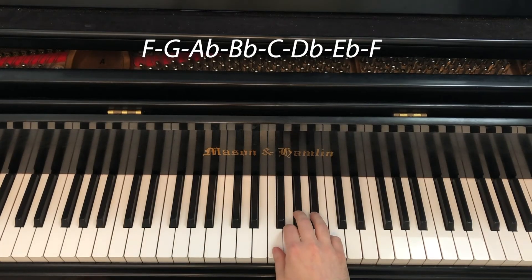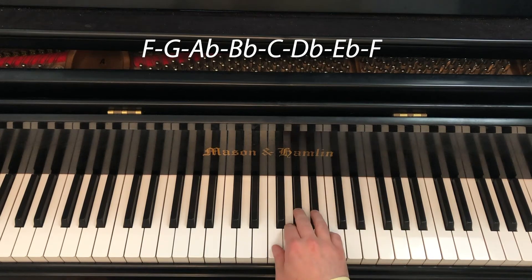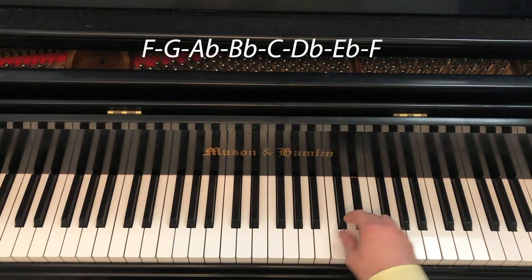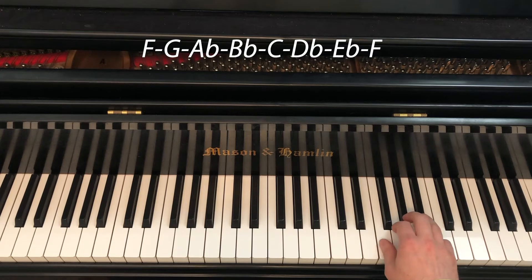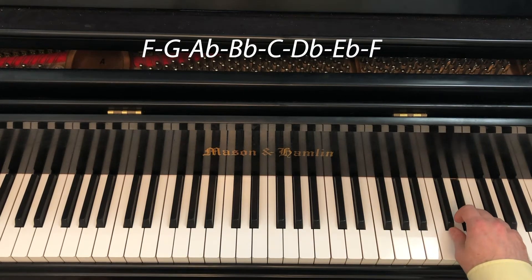F natural minor in the right hand begins with group 1 2 3 4 on F G A-flat, B-flat. Then we have 1 2 3 on C, D-flat, E-flat — these are two groups. Then thumb on F again: 1 2 3 4, 1 2 3.